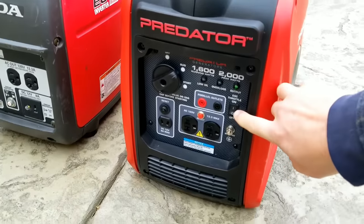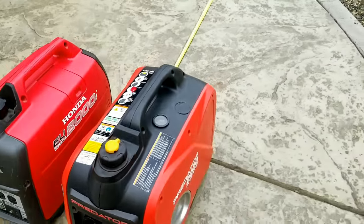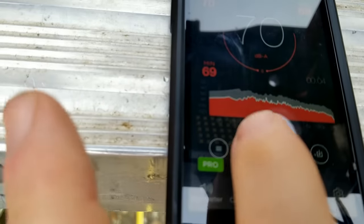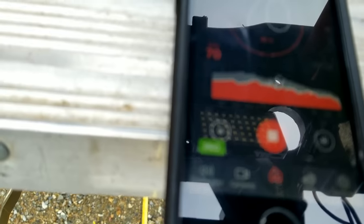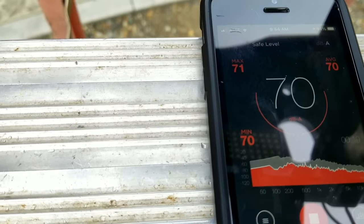We'll move over to the Honda now and do the same test, starting with the Eco Switch first. Giving it about 15 to 20 seconds. Impressive numbers with the Honda — only 60 dB.